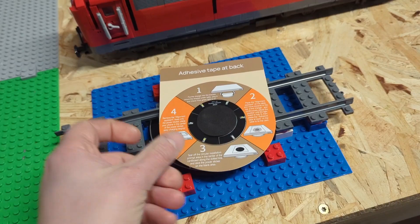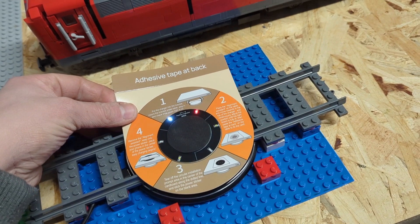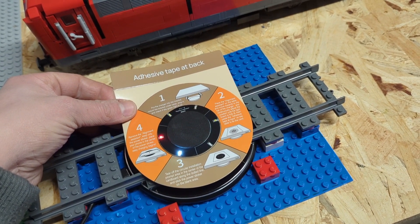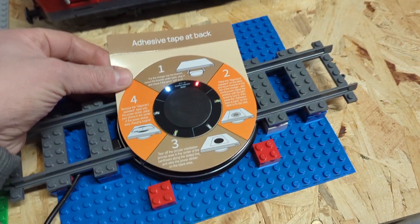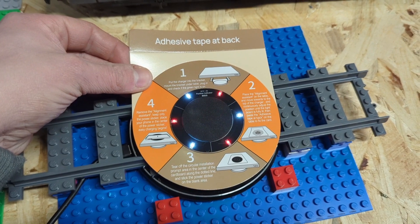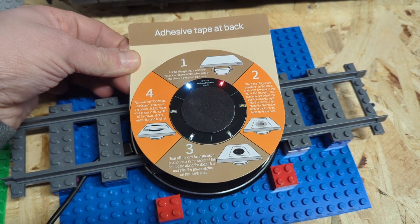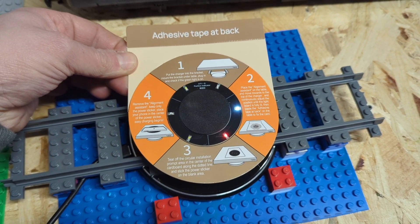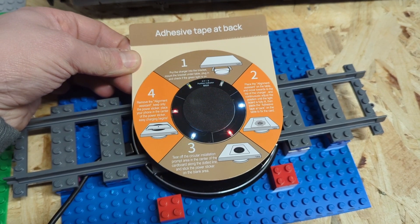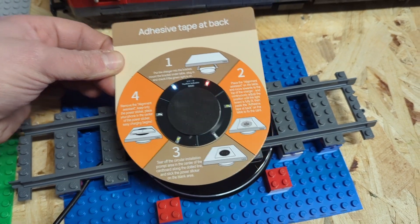I can test if it works. As you can see, if every little light is on, it's working. It is working — so it's no problem that the train track is between our wireless charger and the train that will be above it. First problem solved. It's working as it should.